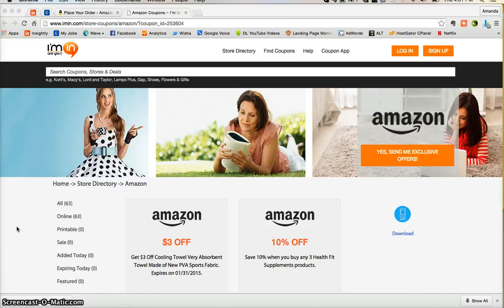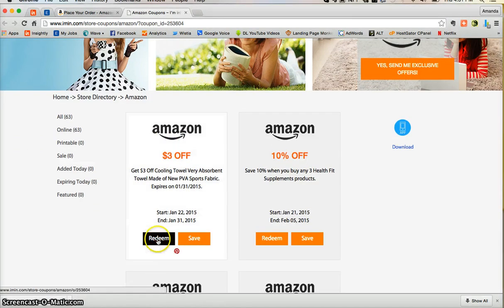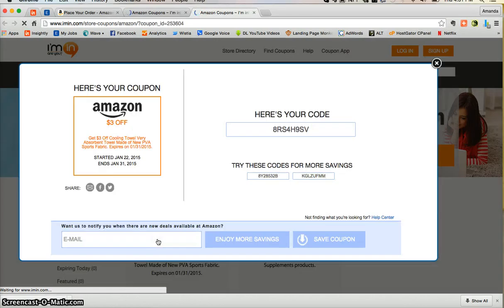This is an imin.com coupon verification for Amazon. Here we have a $3 off coupon on a cooling towel on Amazon.com. All you have to do is click redeem — it's as simple as that. It takes you directly to your coupon.